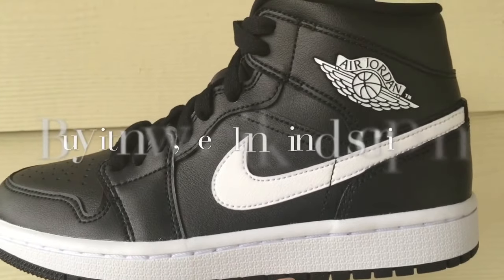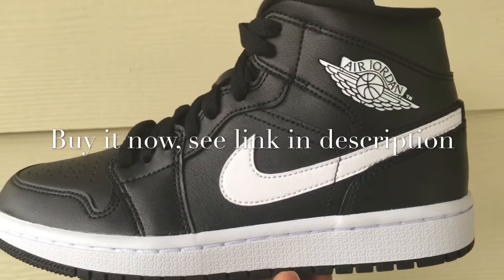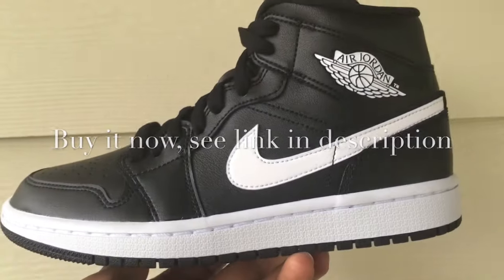If you want to pick these up, I'll have a link in the description. Thanks for watching — this is Ty from House of Kicks, stay tuned for more.